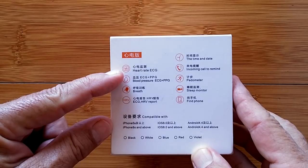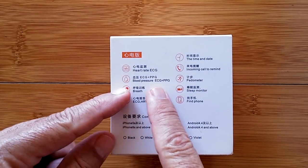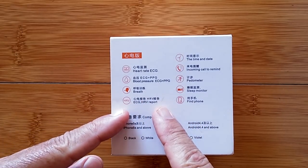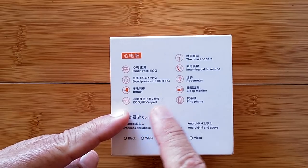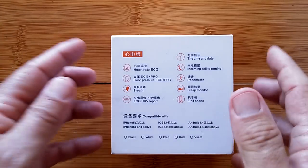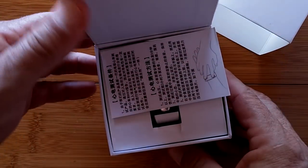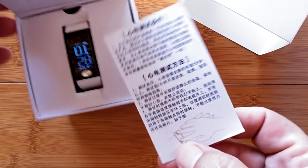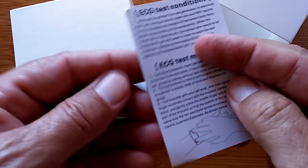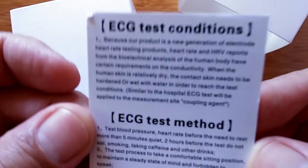It can get your heart rate through ECG and use ECG plus PPG for determining blood pressure. It also has breath training, and you can do an ECG heart rate variability report across a whole spectrum. Let's get into it. When we open the box we reveal the card - you want to try Google Translate on that, or the English version?